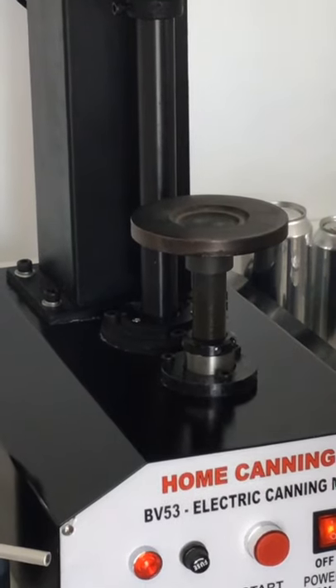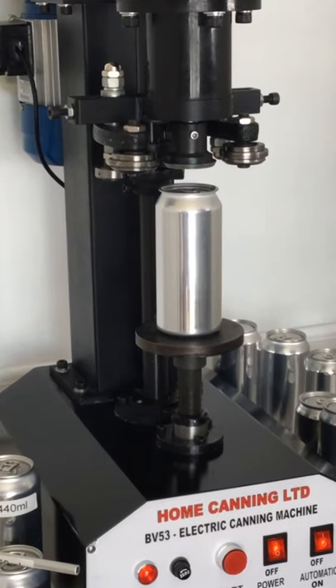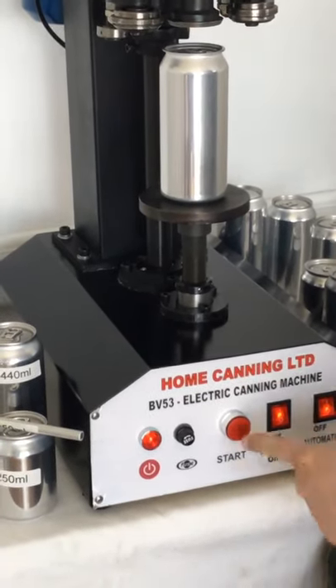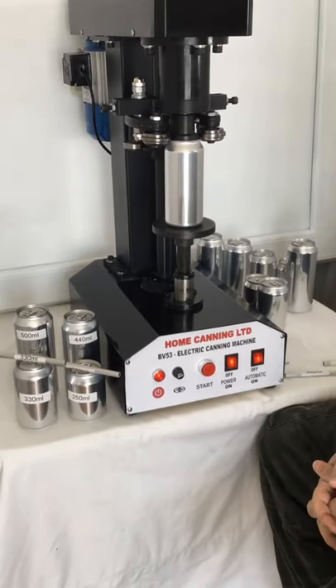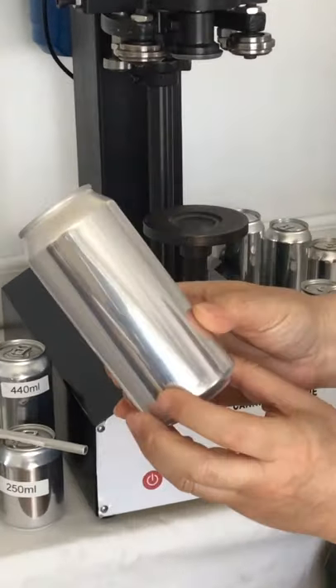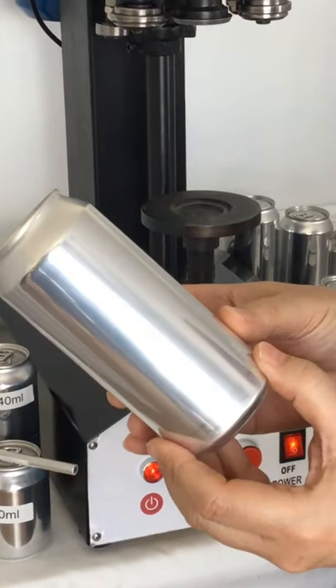Place the can to be sealed. The second way to seal is with the start button, by just pressing it once. And as you can see, a perfect seal.